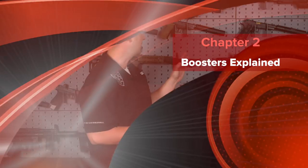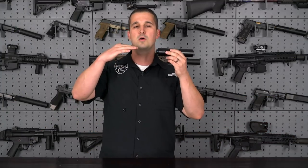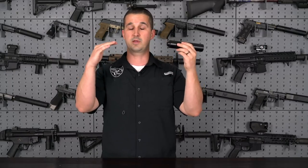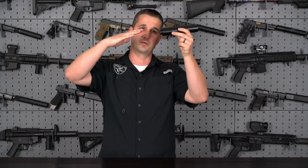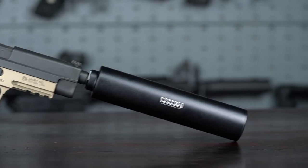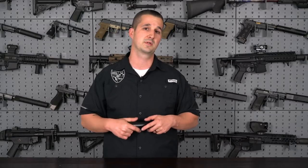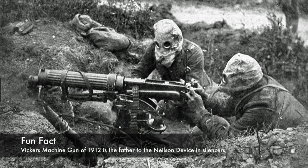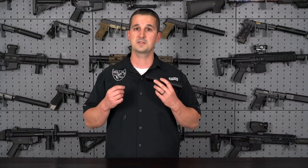When you have a recoil-operated gun — take the SIG for example — that barrel needs to unlock and tilt up during the recoil phase. If you have a heavy suppressor hanging off the end, it's going to prevent that tilt-up action. The barrel's not going to be able to unlock, the slide won't go back, the shell casing won't eject, turning your semi-auto into a single-shot firearm, which nobody wants. That's where the Nielsen device for suppressors came from, based off a recoil booster from a machine gun, trickled down into the suppressor world.